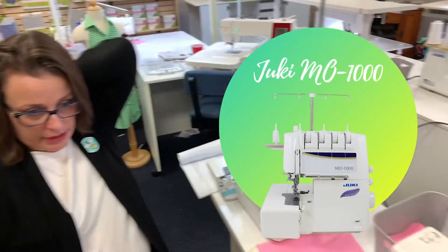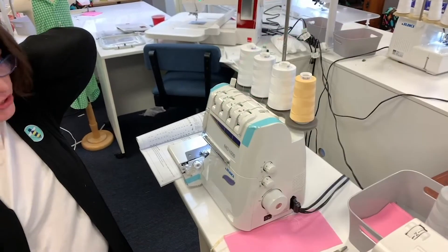Today I'm going to show you how to do a rolled hem on a serger. It's super easy on this one. First, this is the MO1000 from Juki. It is an air threaded serger.